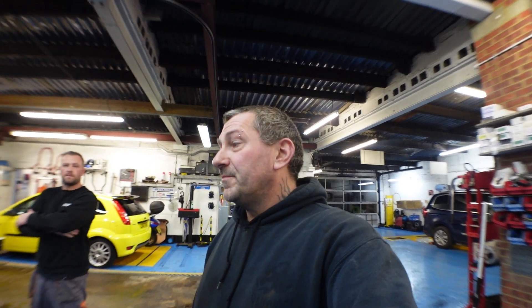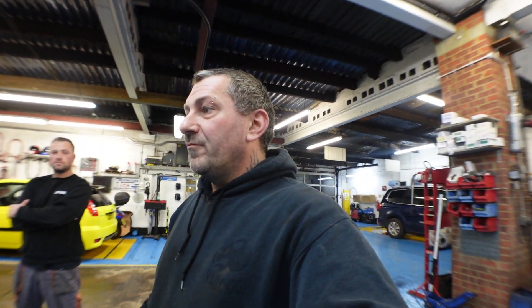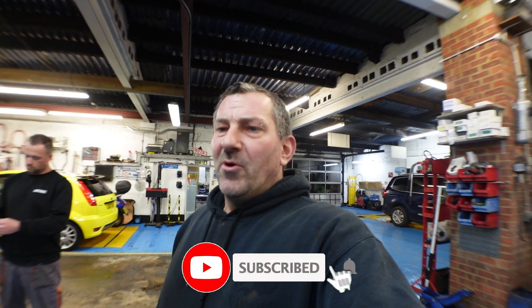As you can tell from the thumbnail, this is the VXR. We're going to be stripping the engine out of it, getting it all ready for forging, and getting the wedge block decked and bored out to 86.5mm.